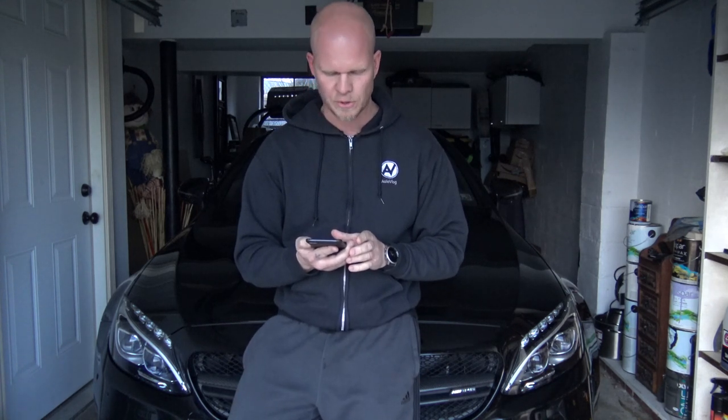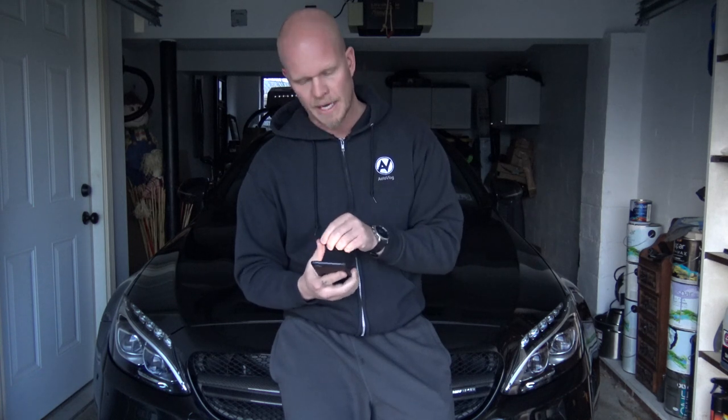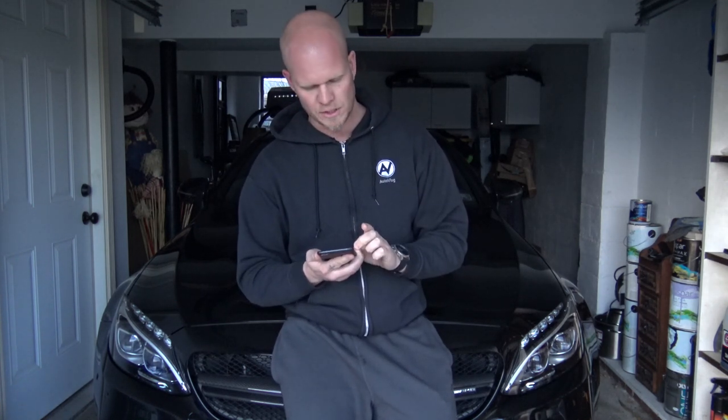Crazy ATV Rider asks what engine mods I'm going to do — I'll start with a tune. I'm not going to slap on new turbos and go crazy right away. This car already has a lot of power — 516 pound-feet of torque — and I find myself shredding tires constantly on stock power. Along with adding power, you need the proper tires and supporting mods. Why add power if you can't put it down? Things will happen, just not immediately.